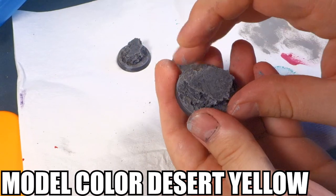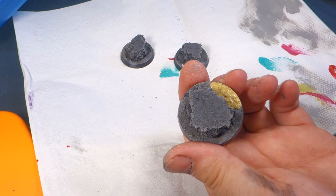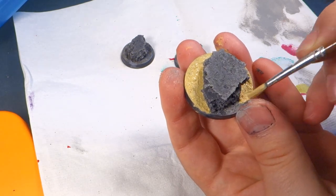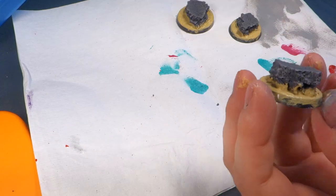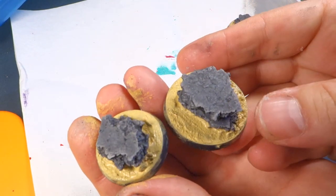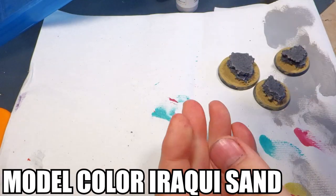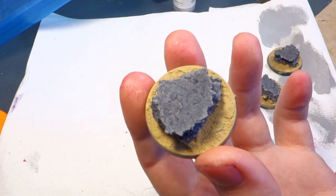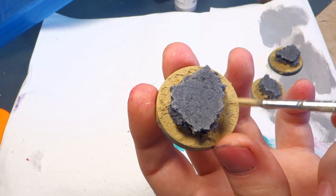I'm going to grab some Model Color Desert Yellow and paint the sand. If you don't have this color, GW makes a couple of equivalents — Zandri Dust or Ushabti Bone would probably work as pretty good substitutes. We want a nice dark sand color because we're going to dry brush this. After we're happy with that, we're going to dry brush it with Model Color Iraqi Sand. You can just mix white into these paints to bring it up to the exact hue you want — you don't have to buy the exact color.